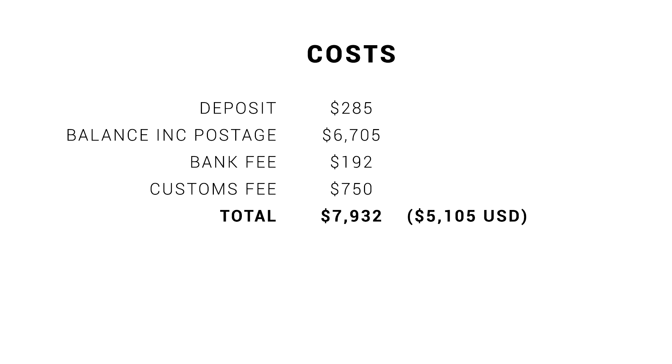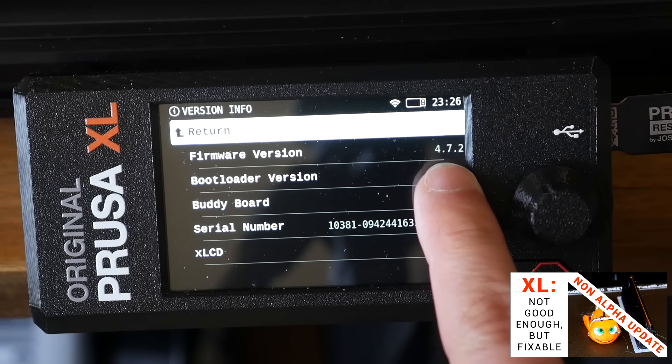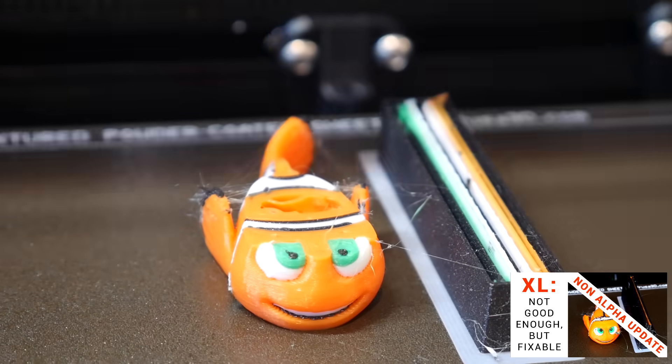Amazingly, people questioned this graphic without actually reading it, quoting how much theirs cost in US dollars and comparing it to my Australian dollars total. And a reminder that that bank fee was due to a problem on Prusa's website. And of course, some people said it was my fault for using the alpha firmware. So I made a follow-up video switching to the mainstream firmware, and surprise surprise, the same problems were still there.